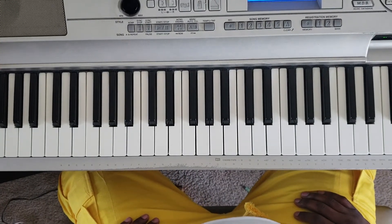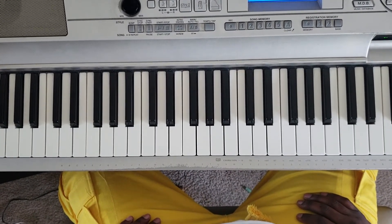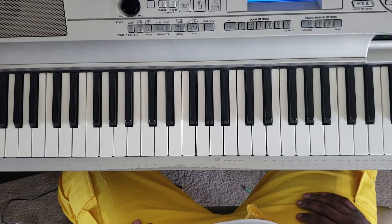What up YouTube? It's your boy Martin DeLerry back again with another one. I'm going to show you how to play Kanye West, All Mine. It's off the new Ye album.